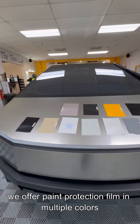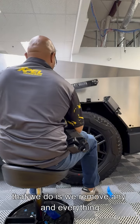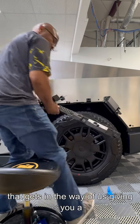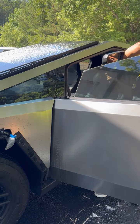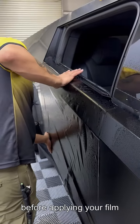We offer paint protection film in multiple colors. Before we apply your film, the first thing we do is remove any and everything that gets in the way of giving you a seamless install. Next, we make sure the vehicle is spotless before applying your film.